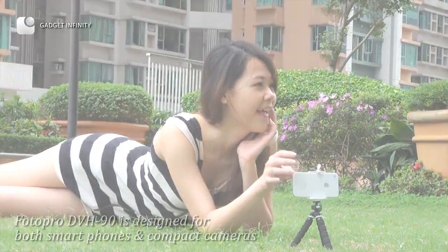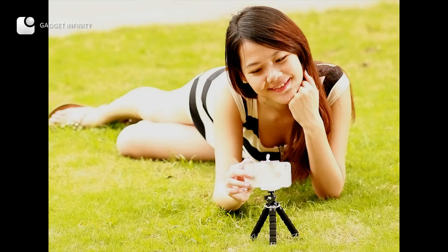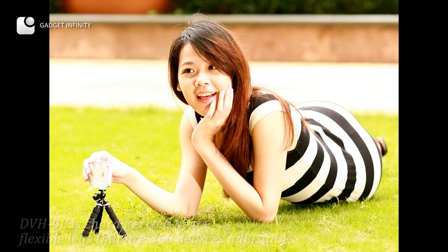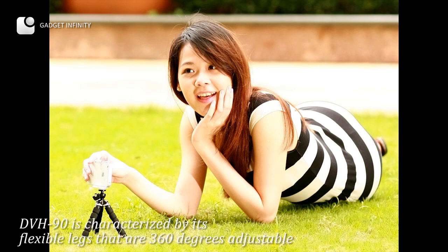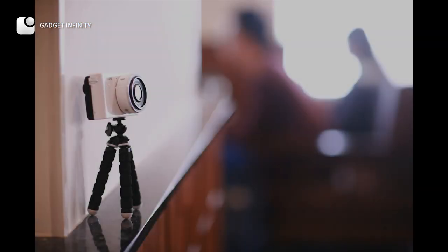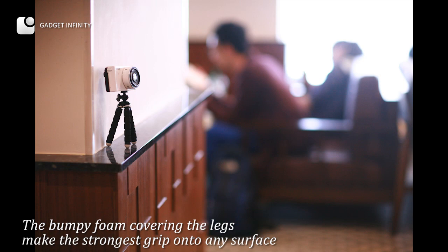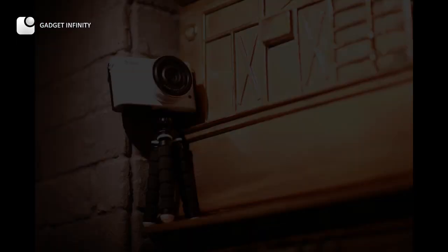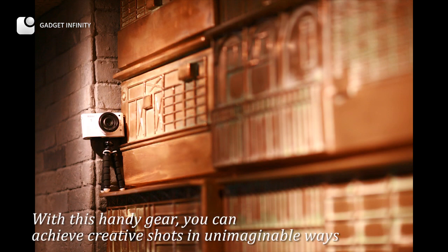For compact cameras and phones, with the cell phone holder you can mount your phone or camera onto the tripod. The DVH90 is characterized by its flexible legs that are 300 degrees adjustable. The bumpy foam covering the legs makes the strongest grip onto any surface, so with this handy gear you can achieve creative shots in unimaginable ways.